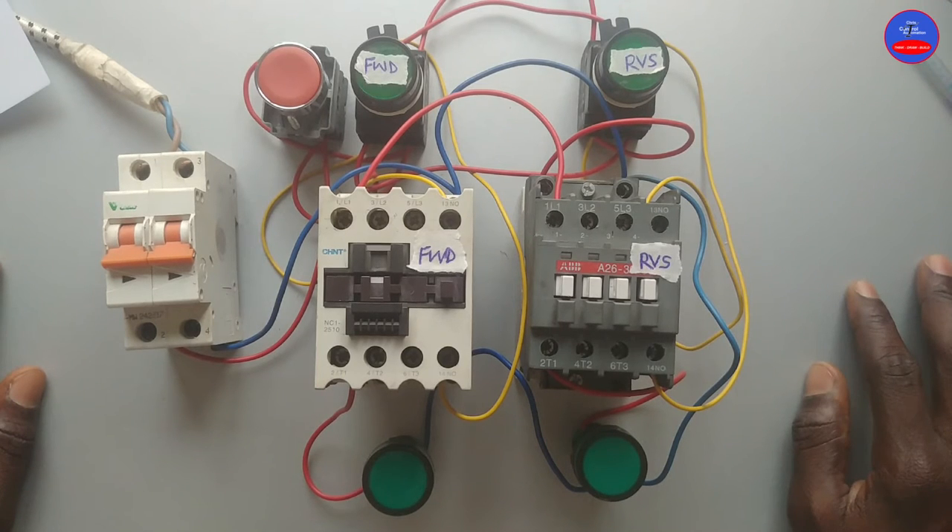Hello, you are welcome to my channel. Today, we are going to wire a push button interlock for a forward and reverse starter.